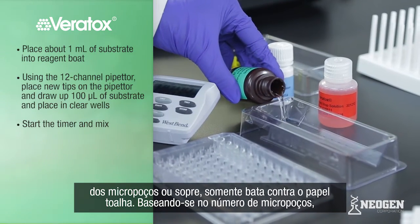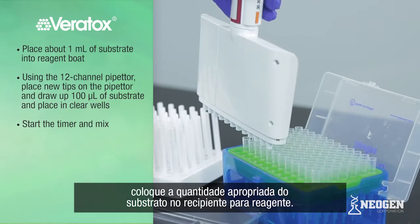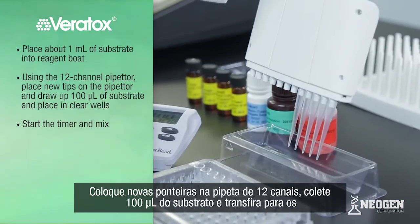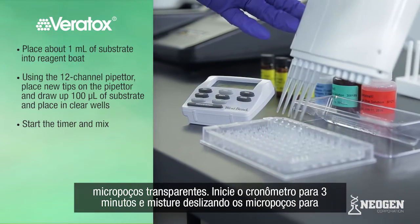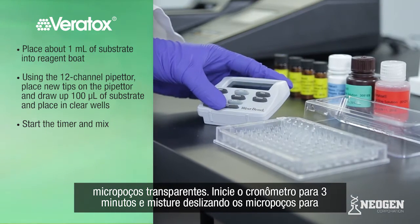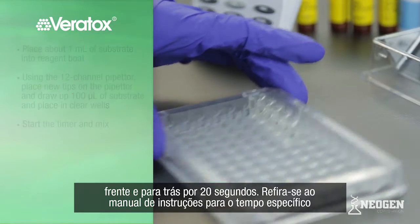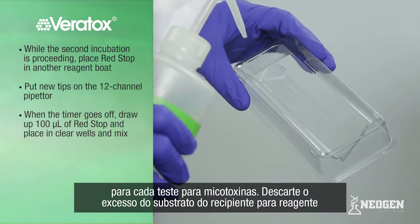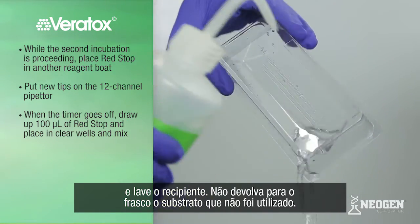Place a small amount of substrate into a reagent boat based on the number of wells. Using the 12-channel pipetter, place new tips on the pipetter and draw up 100 microliters of substrate and place in the clear wells. Start the timer for 3 minutes and mix by sliding back and forth for 20 seconds. Refer to the test kit insert for specific timing of other mycotoxin test kits. Discard any excess substrate from the reagent boat and rinse clean. Do not pour back into the substrate bottle.